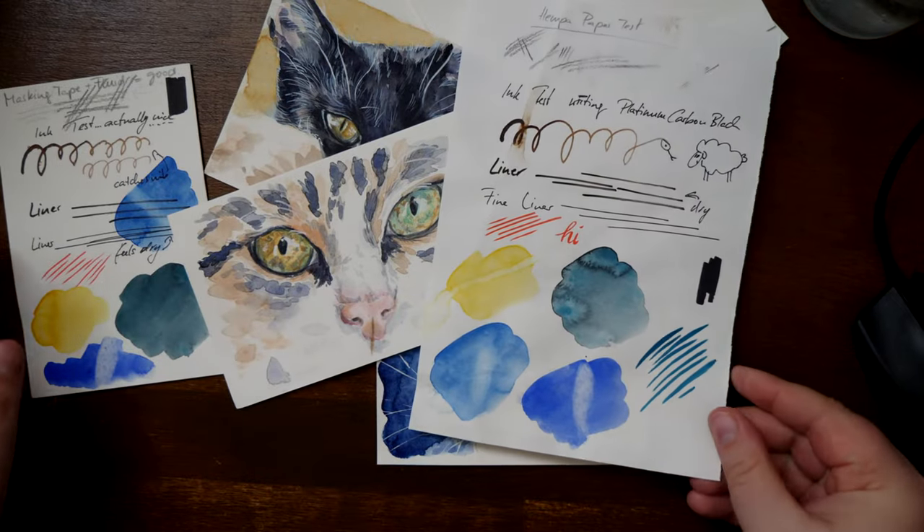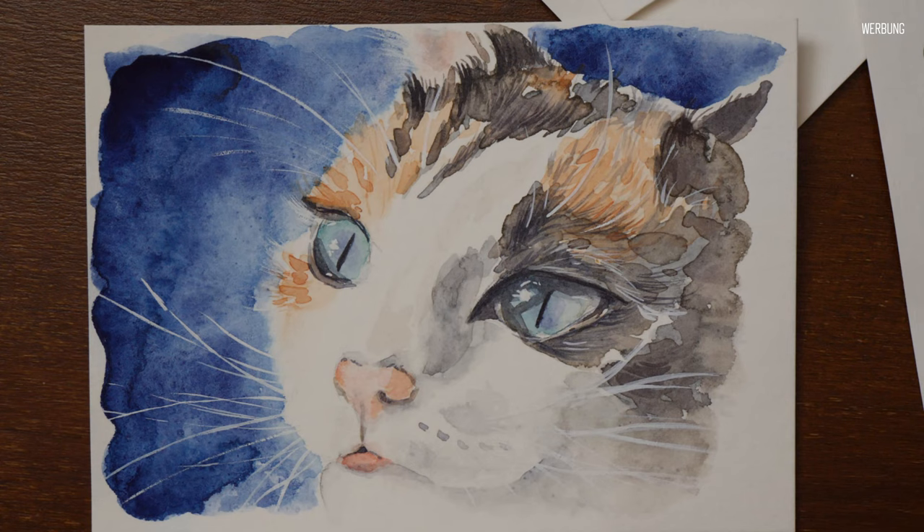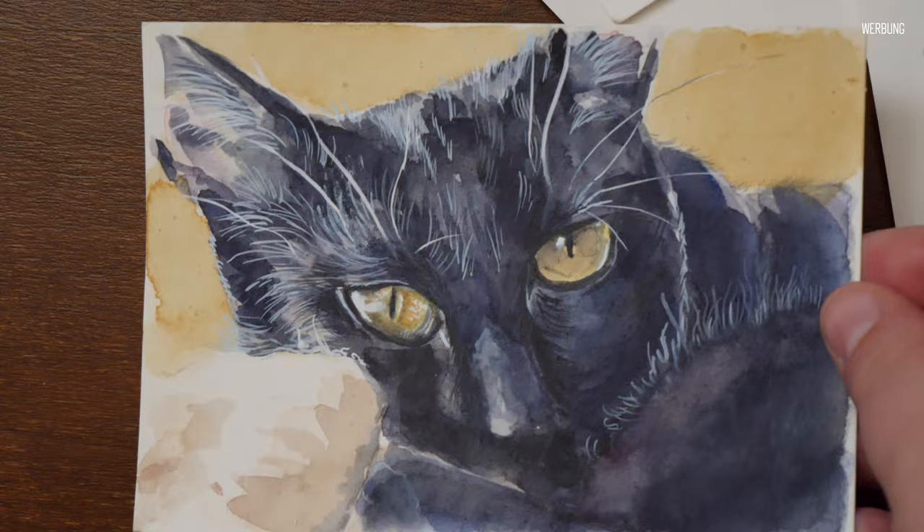How would hemp paper work for watercolors? Let's test that! Hello wonderful people! A few months ago I got some pieces of hemp paper to try, as it's supposed to be suitable for all creative media, including watercolors, and I was curious.